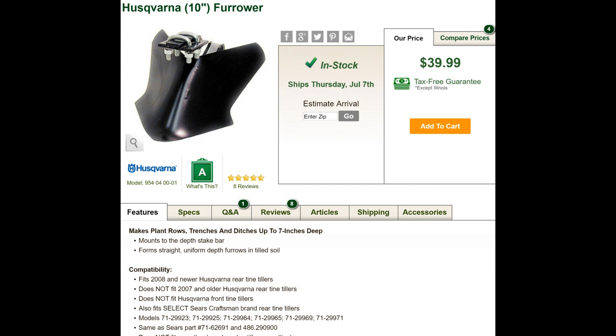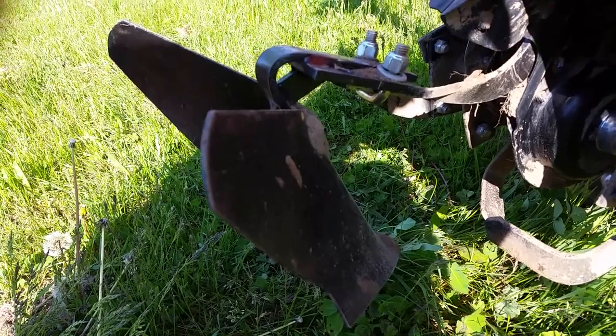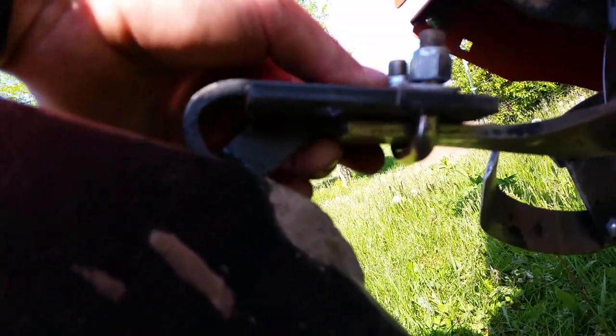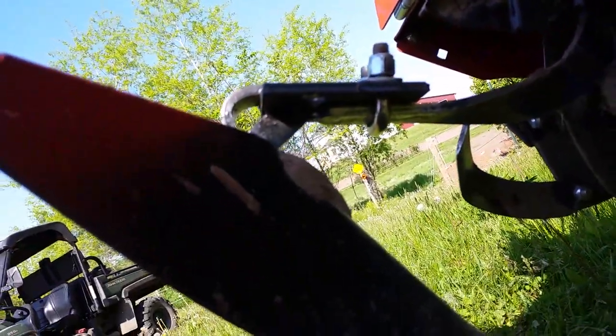It fits some Craftsmans and some Husqvarnas. It attaches to the leveler blade in the back with just a couple of quick bolts. It's really easy to put on and off — a simple wrench and it comes right off, a simple wrench and you put it back on. You can actually put it on with four nuts and two U-bolts.